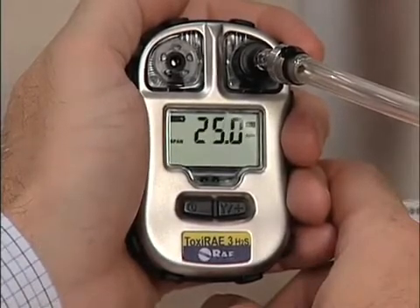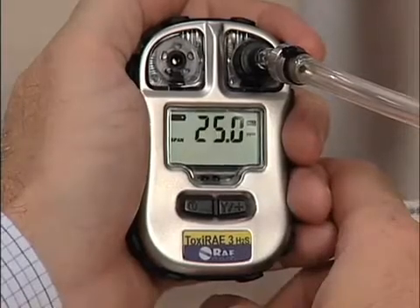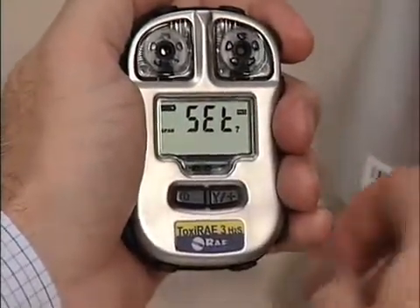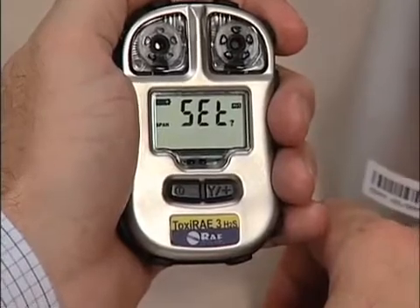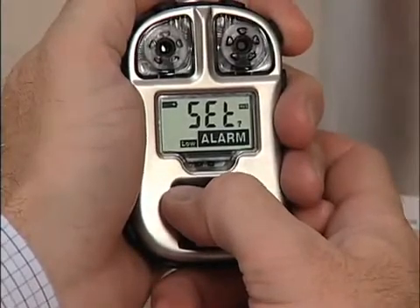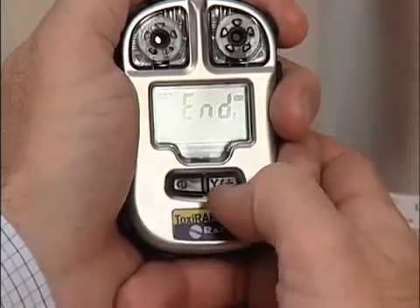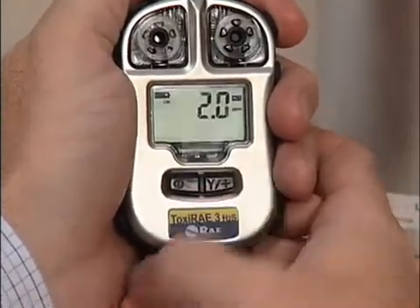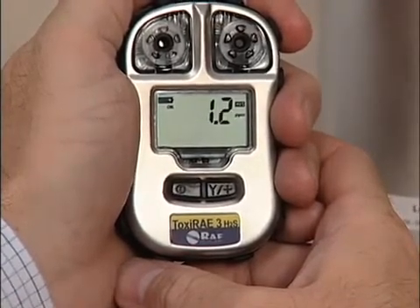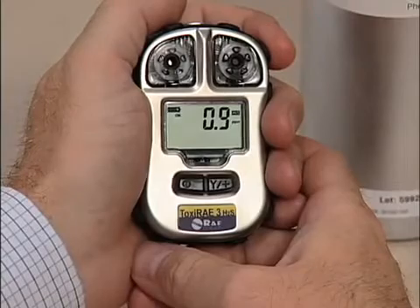When the countdown reaches zero, the display alternates between the concentration in PPM and the letters DN for done. Remove the adapter and turn off the gas. Press the mode button repeatedly until you see the word end and a question mark, then press the Y button to accept. Please keep in mind there may be residual gas in the sensor compartment. Never operate the Toxiray 3 as a monitor with the calibration adapter attached.